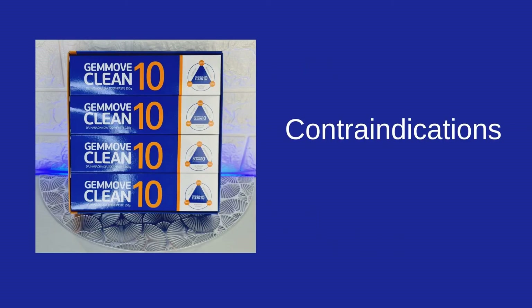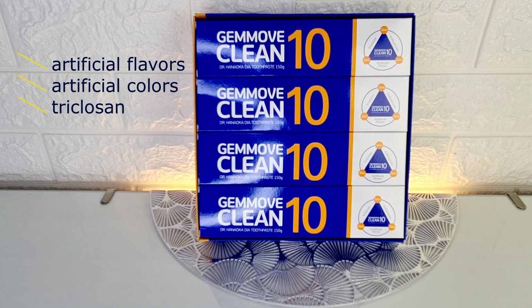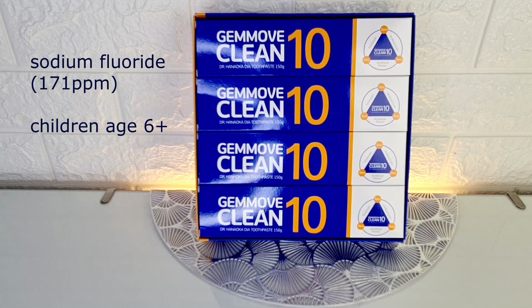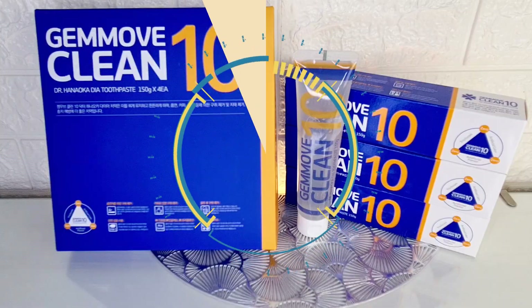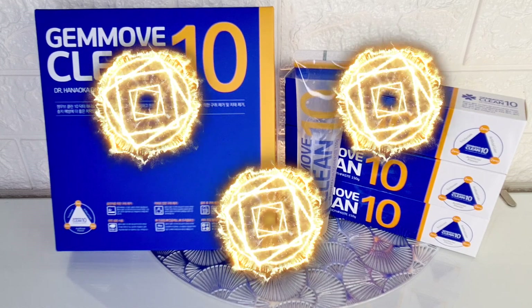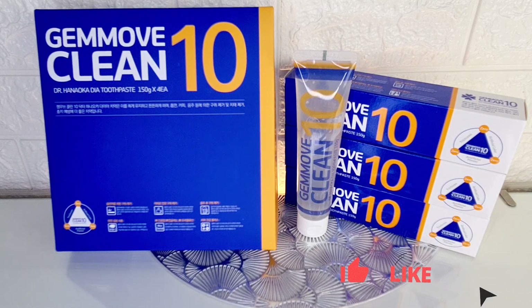Contraindications: individual intolerance to the components of the toothpaste. GemoviClean Tan toothpaste is a product that is harmless to the human body — without the addition of artificial flavors, artificial colors, or triclosan. Low sodium fluoride content allows the whole family to use it. No synthetic surfactants are used to form foam. I hope this review was helpful to you. Please subscribe to my channel — thanks to all, see you soon!